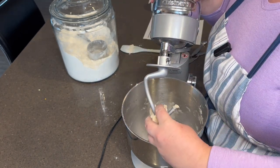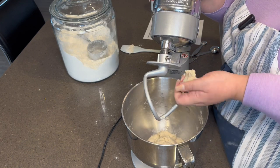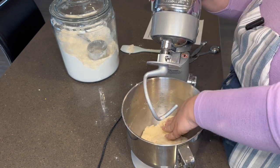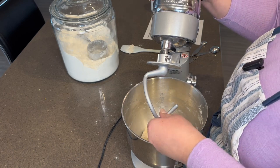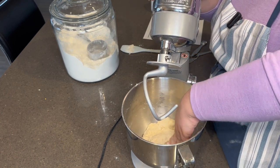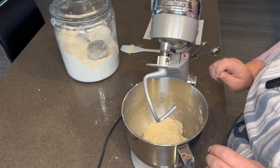So in the recipe it says we need to let this knead for 10 minutes. I am going to knead this for 10 minutes in the mixer — you can do it on a floured board if you want. I'm going to do it in the mixer. And as soon as that's done, I'll come back and show you what it looks like.